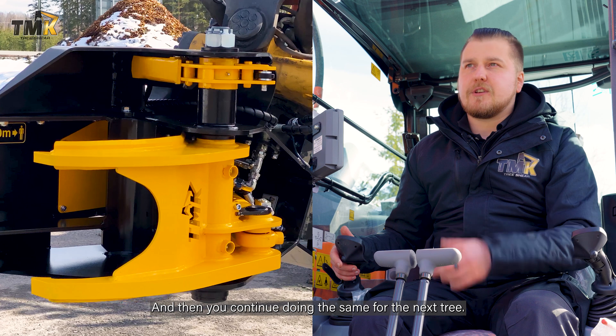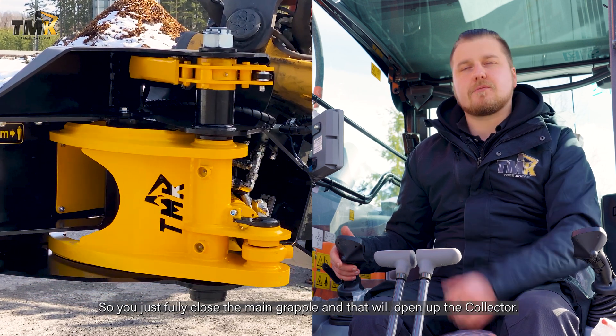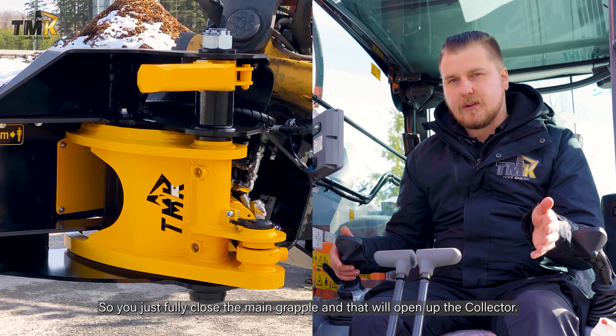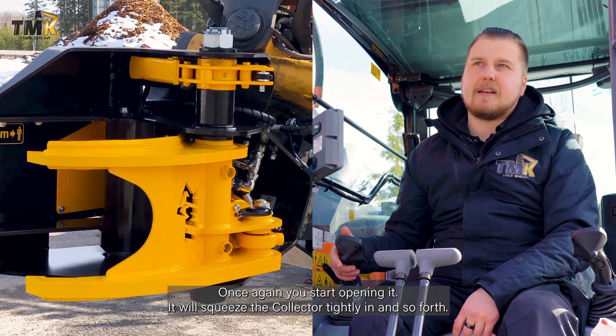Then you continue doing the same for the next tree — you fully close the main grapple and that will open up the collector again, then you start opening it and it will squeeze the collector tightly, and so forth.